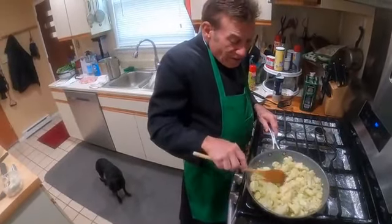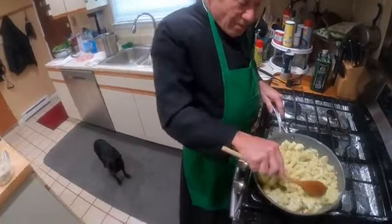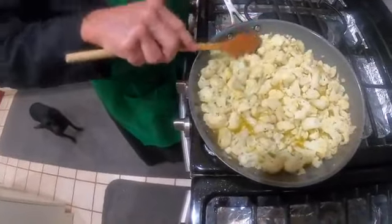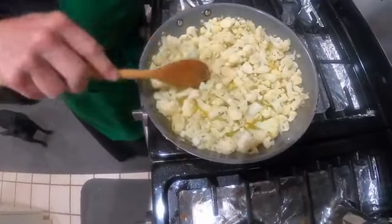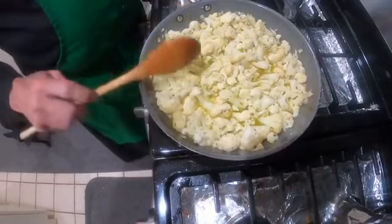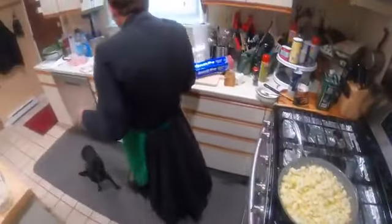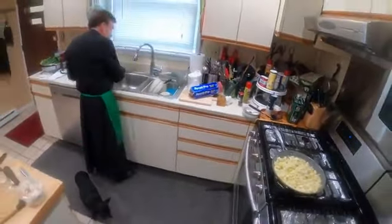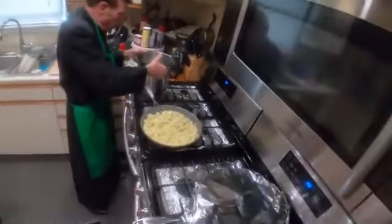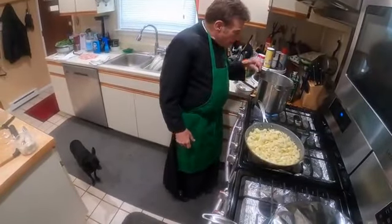You want the cauliflower to get light brown. If you notice, as I'm breaking it up, it's starting to brown just a little, and you just have to keep your eye on it. The next thing we're going to do is get the cauliflower water — this is the cauliflower water, which I'm going to put over here and light it so we get the nice cauliflower water.